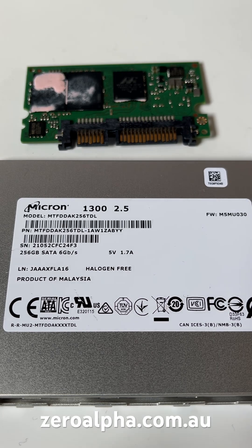If you need data recovery from a Micron SSD that has stopped working, you can mail in from any location. Visit ZeroAlpha.com.au and we will get your data back at the lowest price. Thanks, guys. Let's get started.